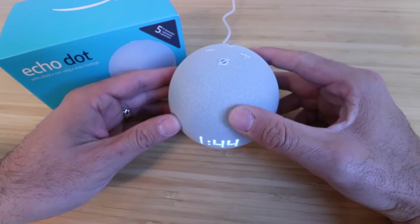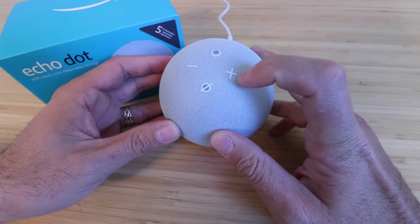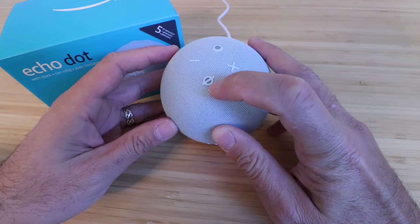In order to reset the Echo Dot 5th gen there are a couple buttons up top. You've got your action button, your volume up, your volume down, and your mute button.